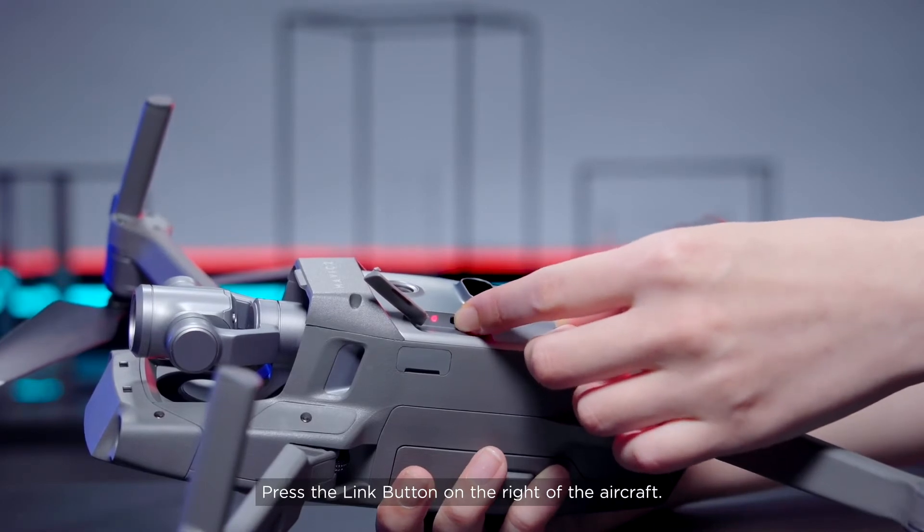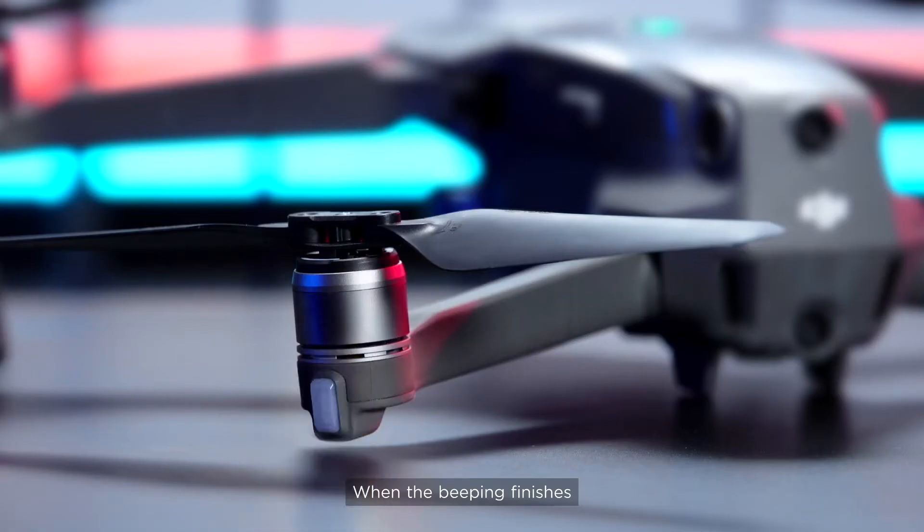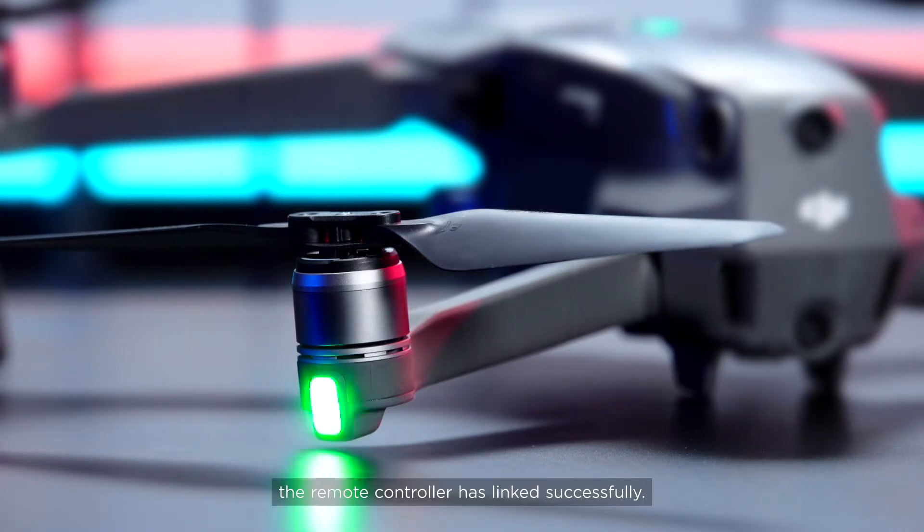Press the Link button on the right of the aircraft. When the beeping finishes and the aircraft status indicator stops blinking, the remote controller has linked successfully.